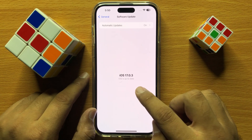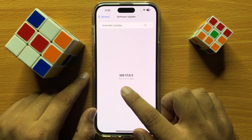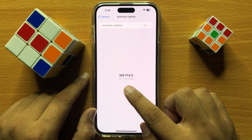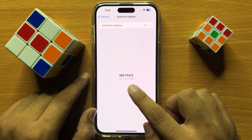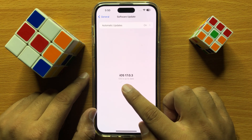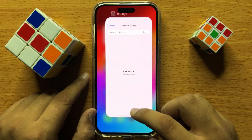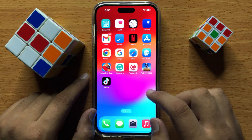In Settings, click on General, then click on Software Update. From here, check if your iPhone is updated to the latest version of iOS. If your iPhone is not updated to the latest version of iOS, then update it. After updating, the wireless charger will start working.